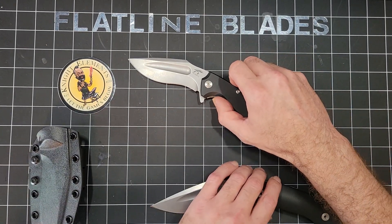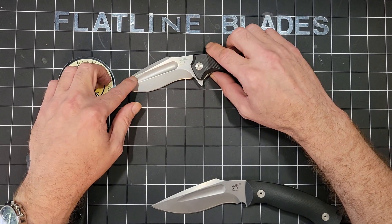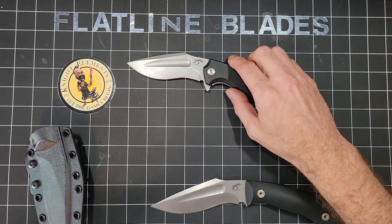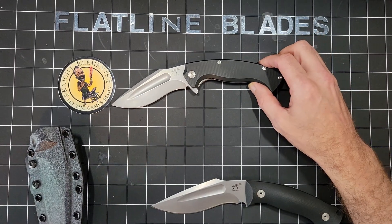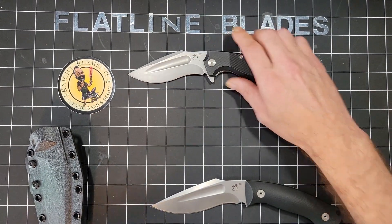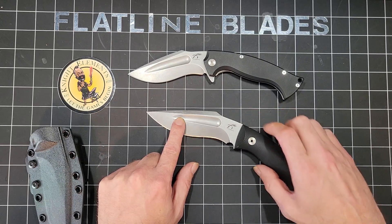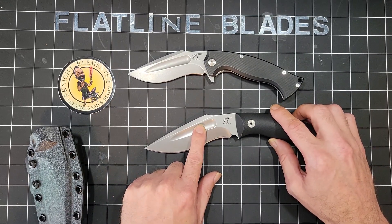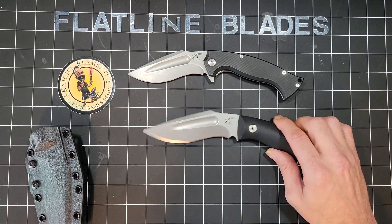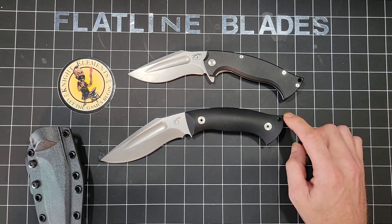You can see the folder has about a little over three inches, and then depending on how you want to break it down it's about four and a half inches, but because of the curvature it's actually more like four, and then the handle is about five and a quarter. On the fixed blade the flat is closer to four inches, about an inch and a half, so it's more like a straight up five inch blade, and the handle is about the same length.